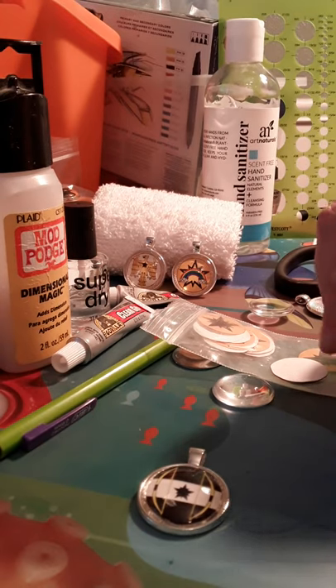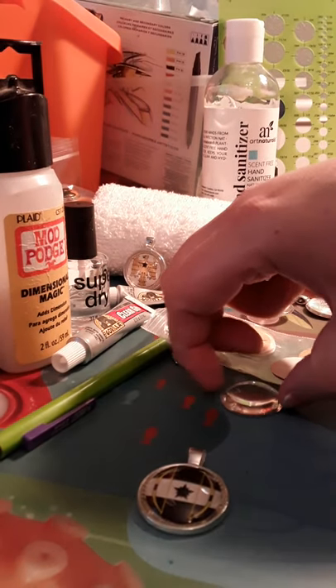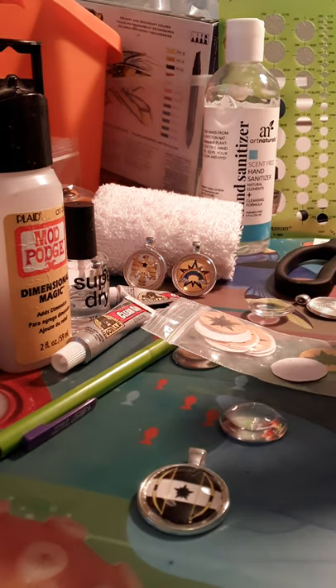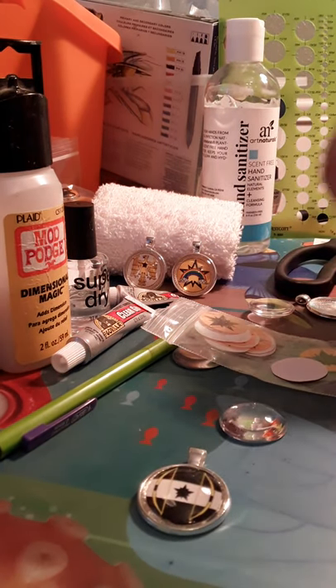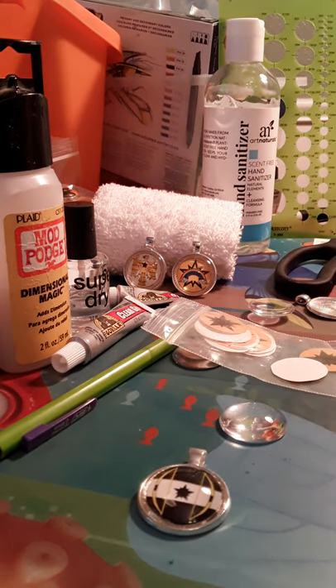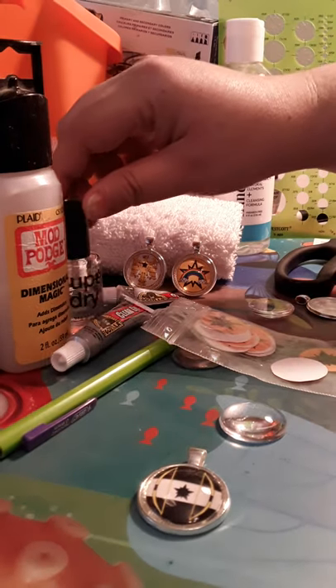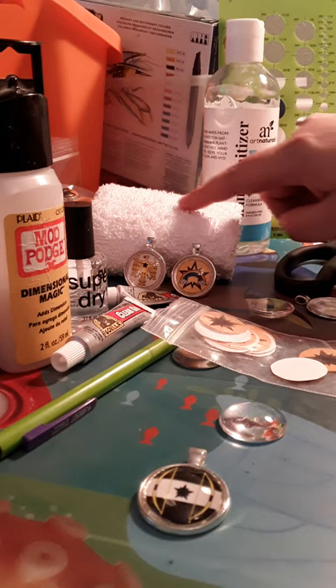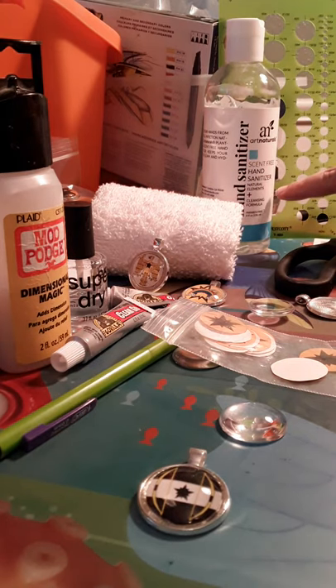I'll have a link for metal backings as well as glass cabochons. You'll need Gorilla Glue, contact clear adhesive, dimensional magic, clear nail polish. I would highly suggest getting a circle stencil as well as a soft cloth and some hand sanitizer.